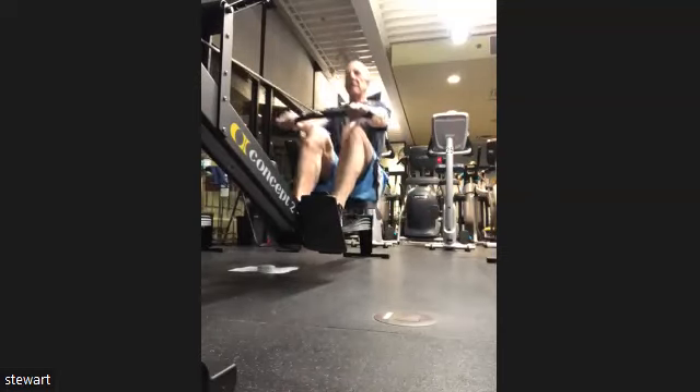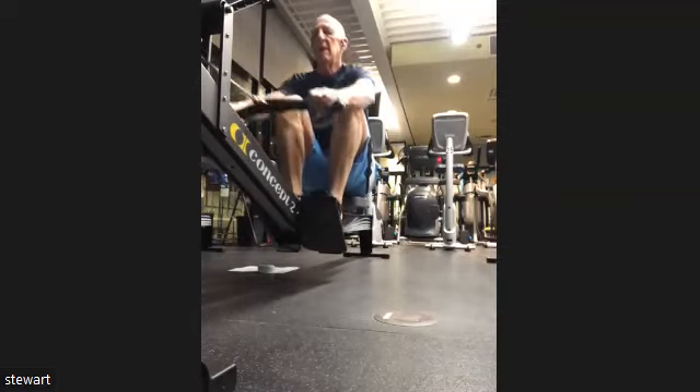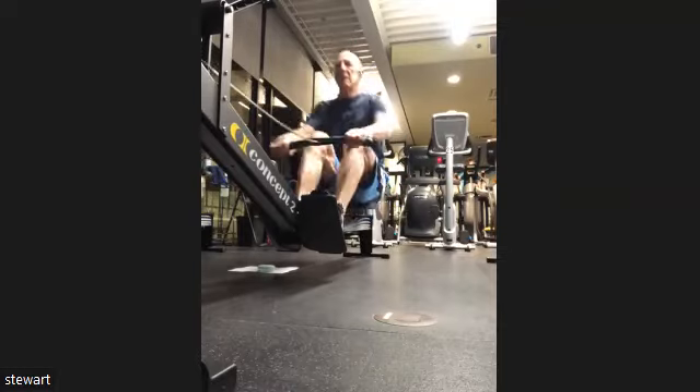Pushing the legs down, driving it away — we got three, two, one. Heads up, here we go. Press it out, there we go.